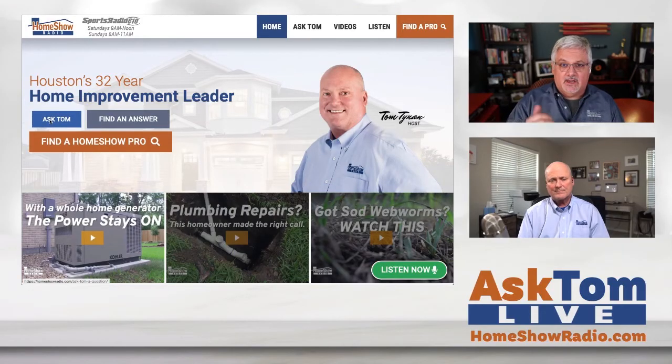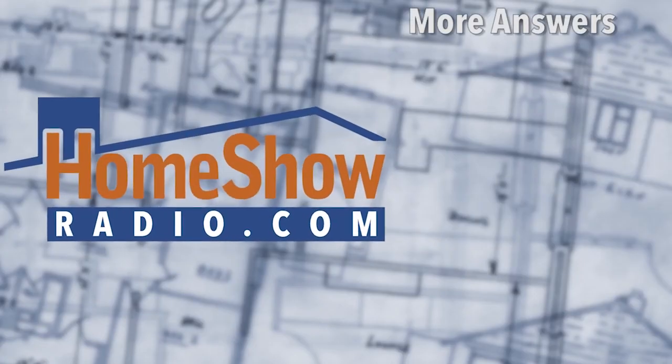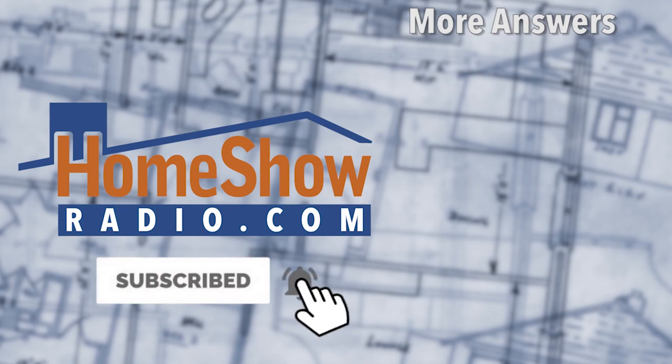So that's an option for her — she could go architectural on the wood and get that look she wants. If you have a question, visit homeshowradio.com and click that blue Ask Tom button. You can send a written question, a video question, or attach a picture — whatever makes you happy. Tom will answer it in a video that we post every day at homeshowradio.com, our YouTube channel, and our Facebook page.